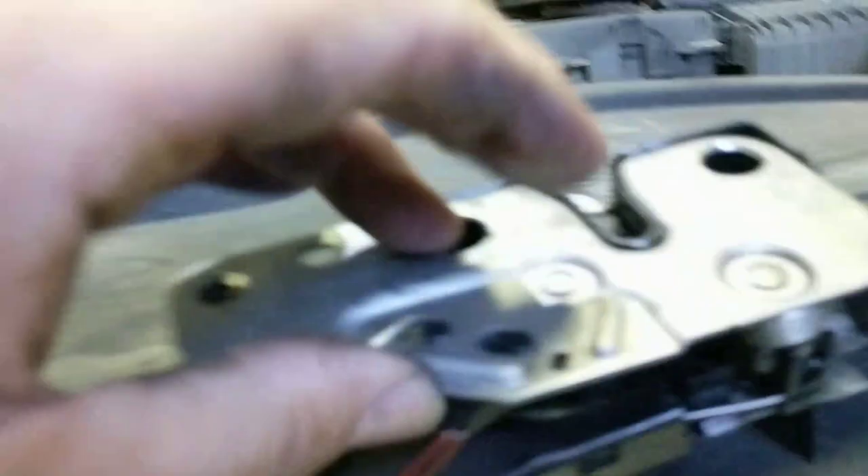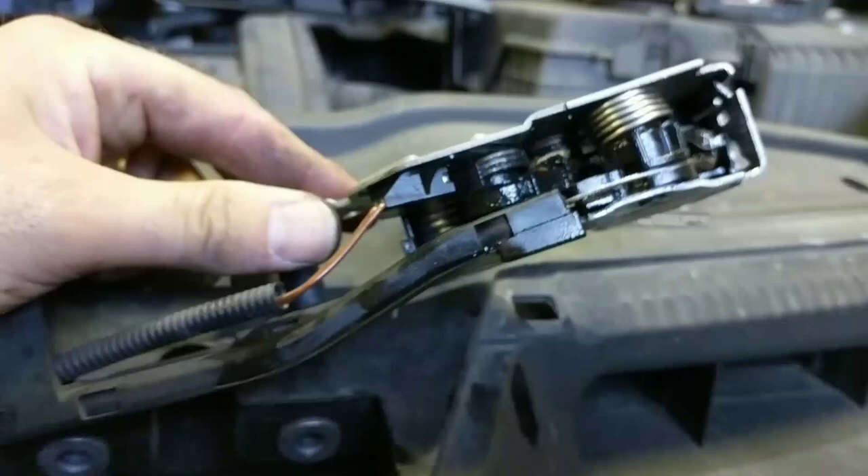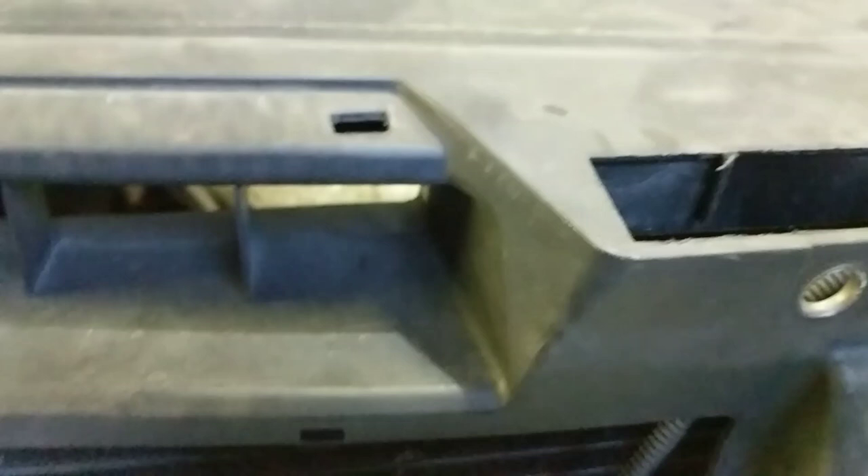Once you've moved that, your lock and bonnet will spring open. At this point you can either repair the lock or renew it. The lock cable itself runs in behind here and attaches to a point on the inner wing.